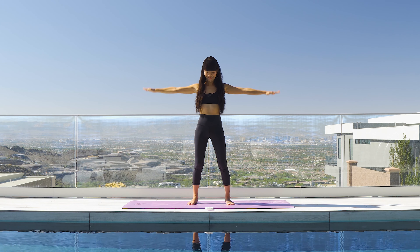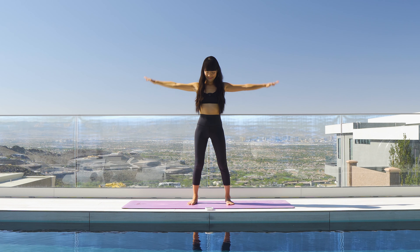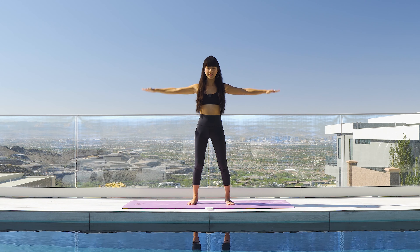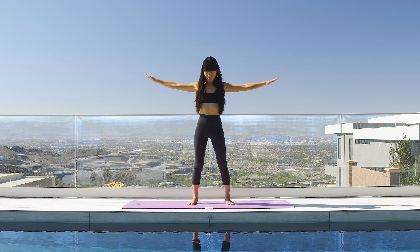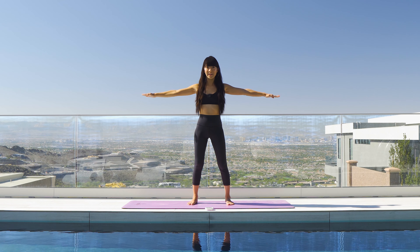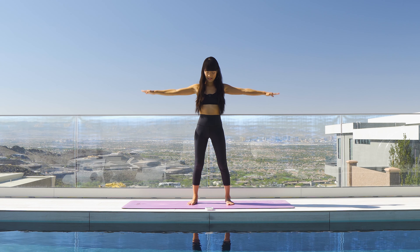We got 30 more seconds — we're doing one minute of this. Breathe. This is gonna burn your arms. This is also really, really good to pair with any yoga practice. I used to just do this all of the time, every other day.